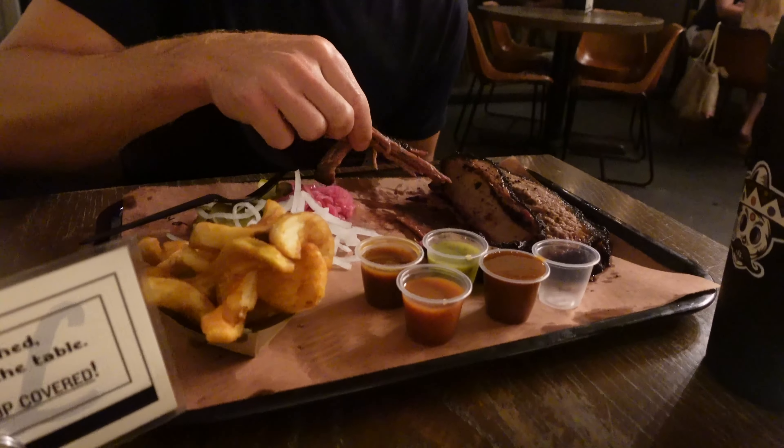Let me tell you. That right there — that's some real brisket right there. Oh, that was so good, yo. It's 8:46, so it's still early, but we got to go back to the crib. I don't know what I'm doing yet, but I'm probably going to be in that bed.